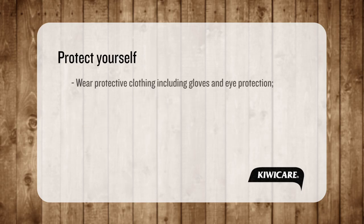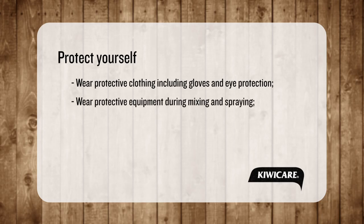Protect yourself. Put on waterproof gloves and eye protection. We also advise wearing a face mask, overalls and gumboots during preparation and spraying.